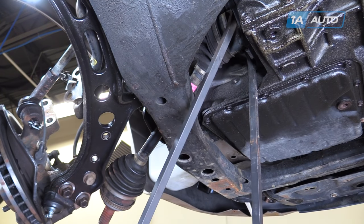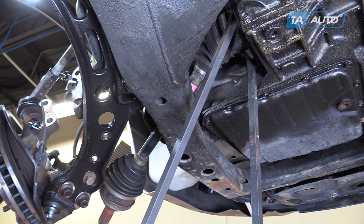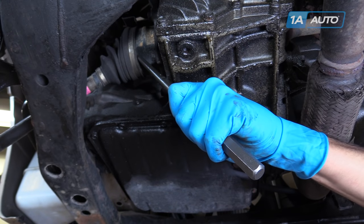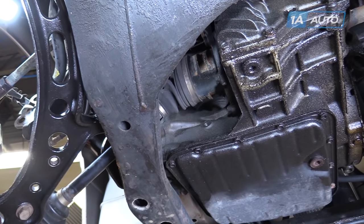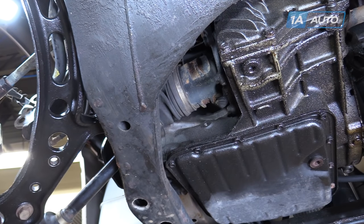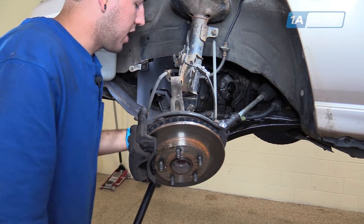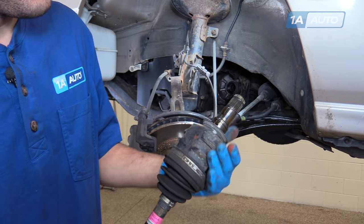Follow the CV axle back to the transmission. We're going to set two pry bars as close to three and nine as we can, because prying out evenly is the key to removing these axles smoothly. We're going to carefully work the snap ring out of its holder inside of the differential. Another method you can try is using a large punch on the back of the CV axle. Be sure to have a drain bucket placed underneath the CV axle before popping it out with your pry bars. Once you've dislodged the CV axle snap ring from the differential, you can fully remove the axle. Make sure that the snap ring is still on the end of the shaft, as the new axle won't go in if that's lodged inside the transmission.